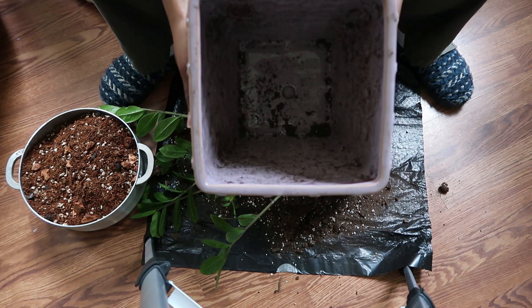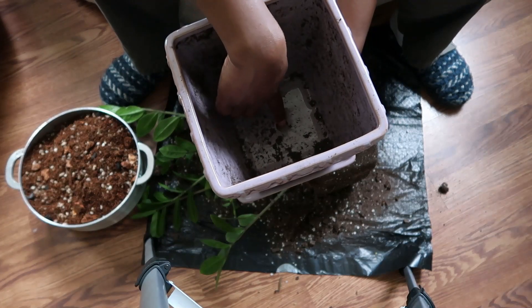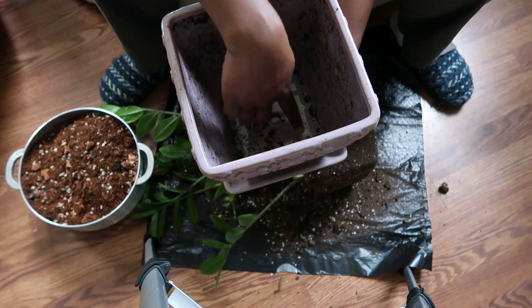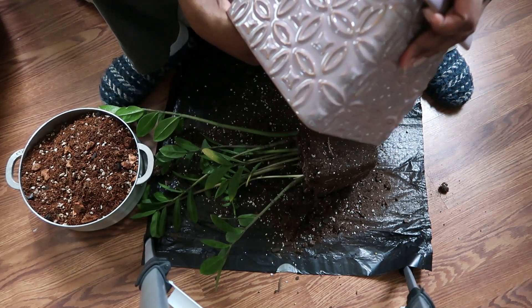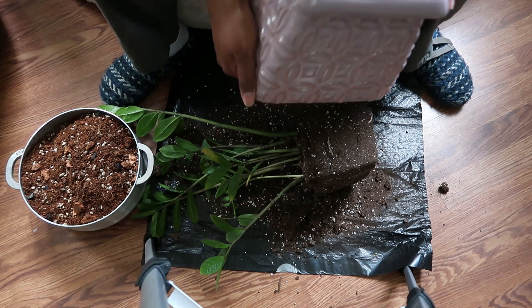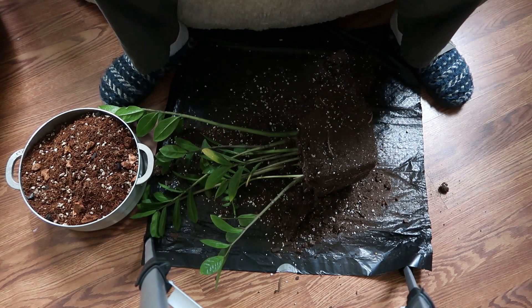This is the pot — this little hole right here was stuffed up with dirt, and I'm pretty sure that's why I wasn't getting any drainage in here.